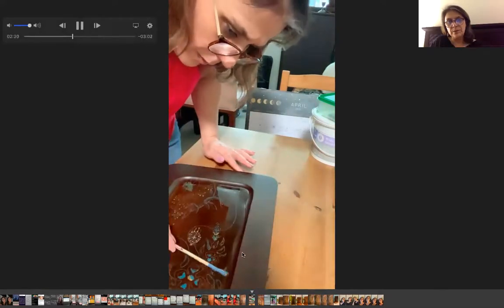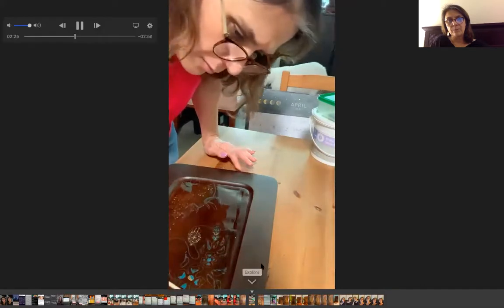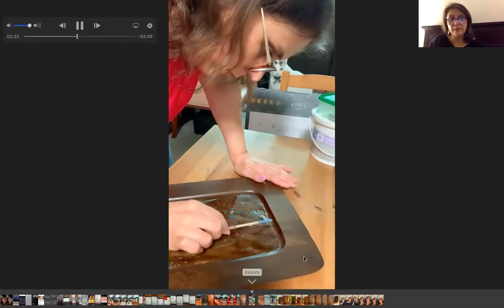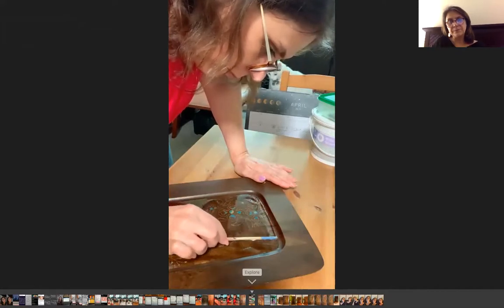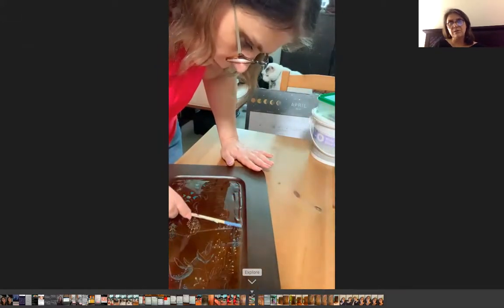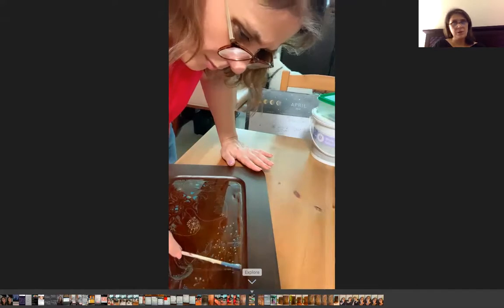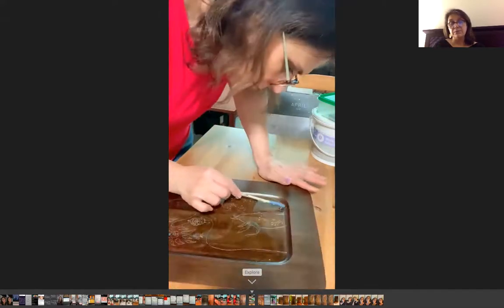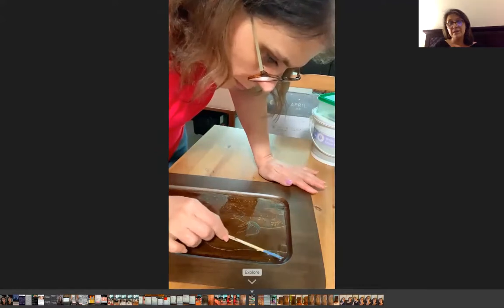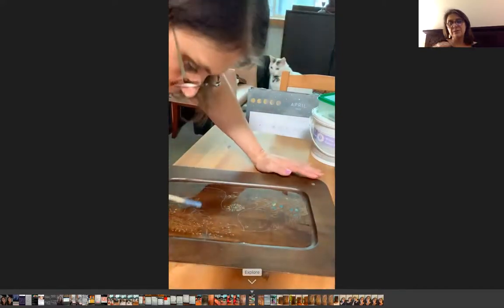After you put resin on top of your plate or anything you want to use it on, if you're interested, you should make the surface soft first. After that, leave it around 20 hours or up to 72 hours to dry. You should put it somewhere without any dust. If you have a pet at home, be careful — I have a cat, so I put mine in my closet to dry.